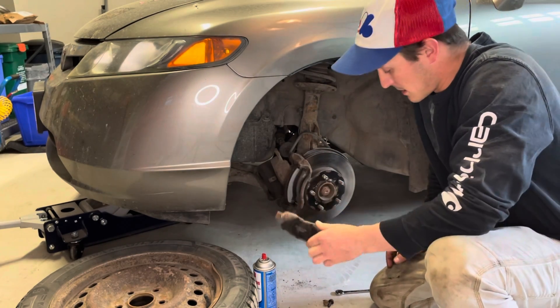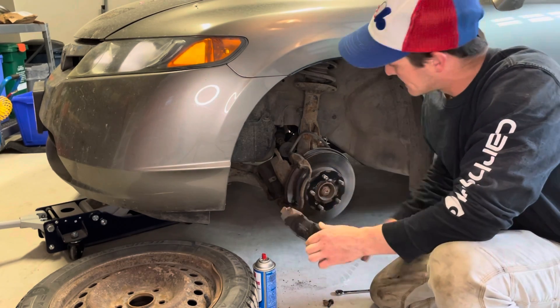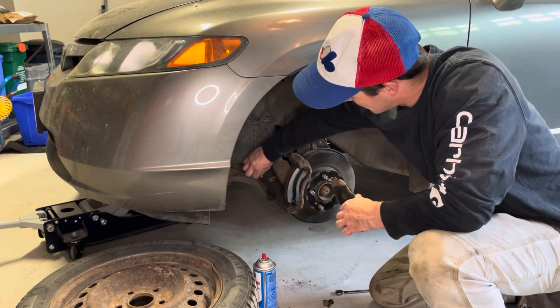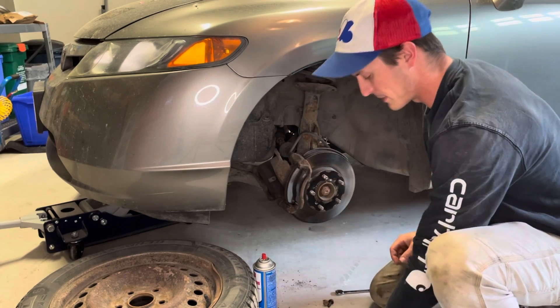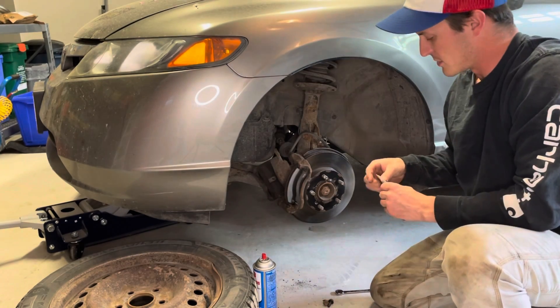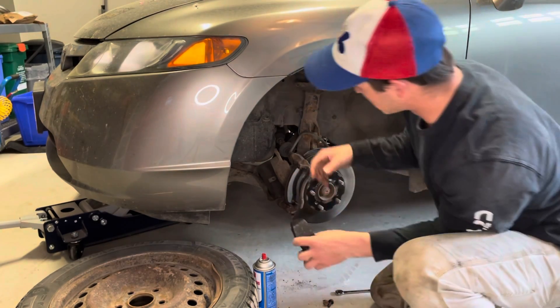For squealing brakes, sometimes you can apply a little bit of lube to the back side of these pads — on these surfaces here. The vibration is what squeals when you're stopping. I may go ahead and do that right now — this is the back side, it's got my squealer on it.